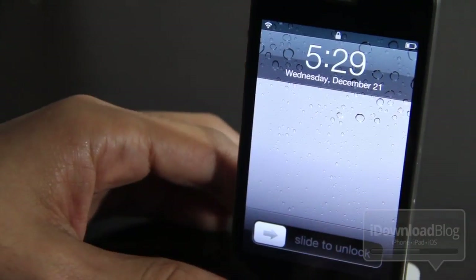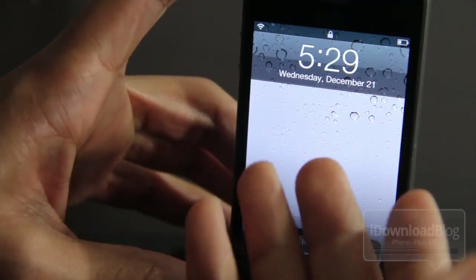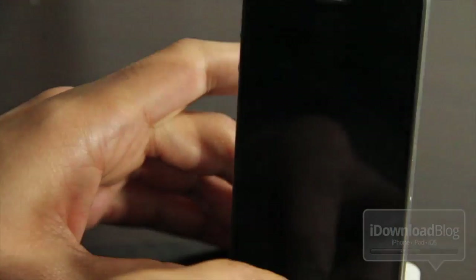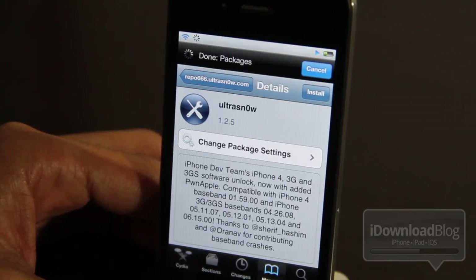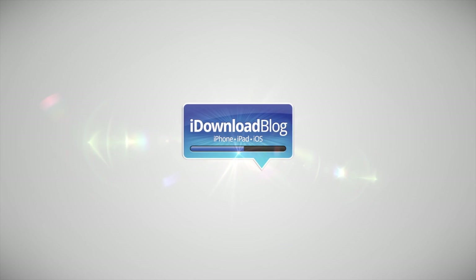That's literally all you do. If you meet the baseband requirements, your phone is jailbroken, and you have a SIM card, you can download Ultra Snow and unlock your iPhone right now. Let me know what you guys think in the comments section. This is Jeff with iDownloadBlog.